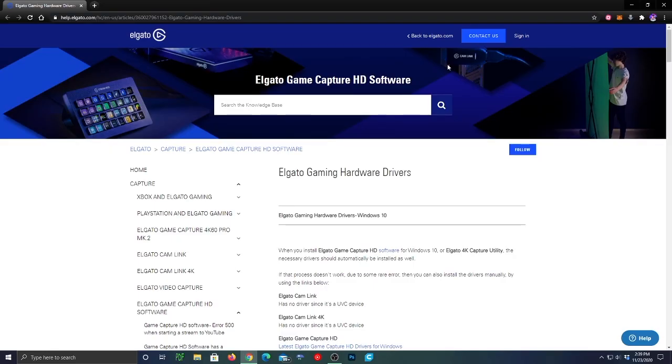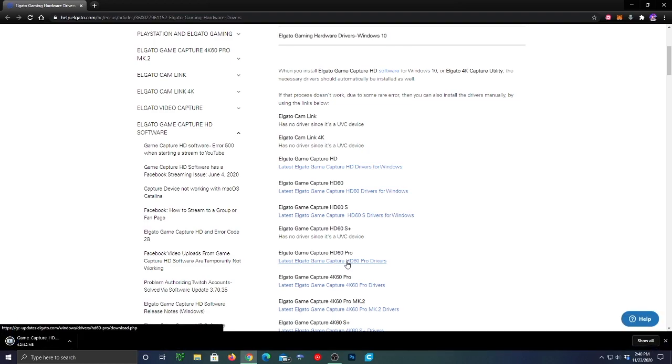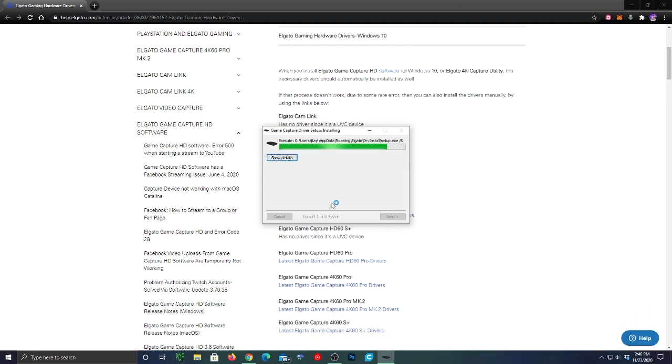In the link in the description, you will be taken to the driver's download page. You will pick whatever you need — I need the HD60 Pro. From there it will download. You will open it; it will ask for administrative properties. I've already installed it, but I'll press OK to reinstall. From there, you are good to go.